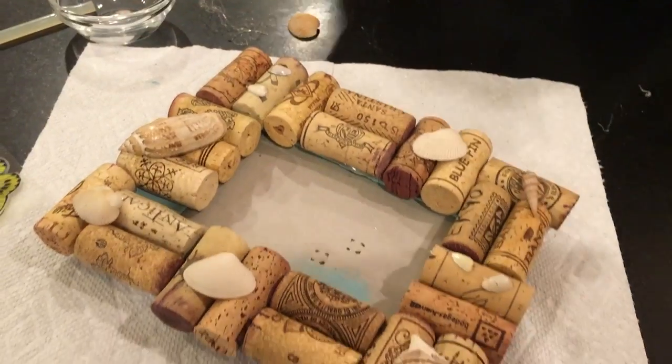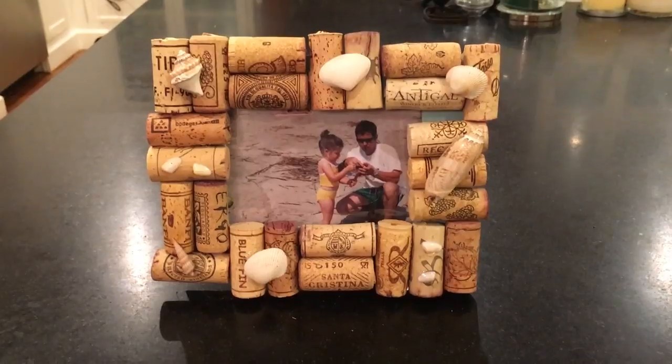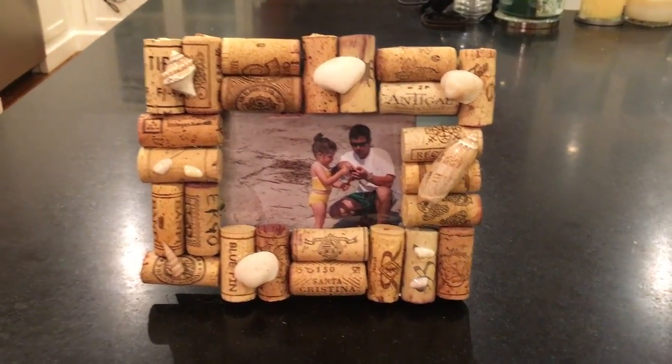There you go — here is the finished product. Earlier today I found this really cute picture of my dad and I when I was at the beach, and thought it was the perfect fit for this picture frame.